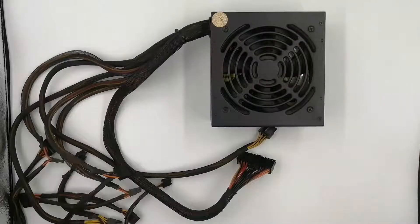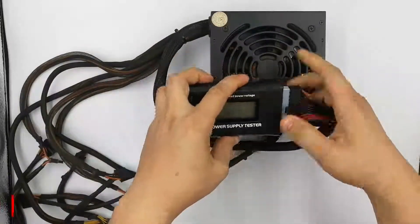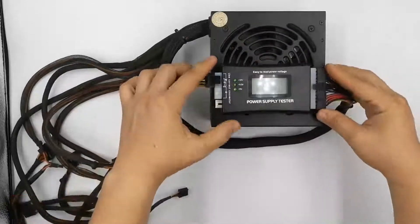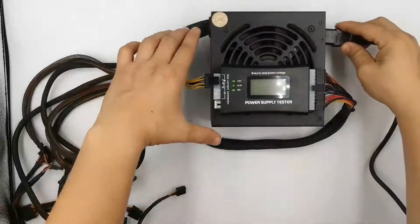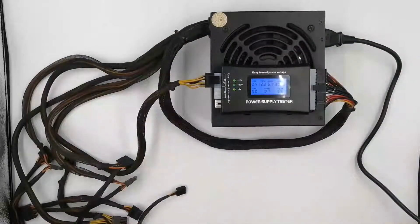To start with, plug both the ATX 24-pin motherboard power connector and the ATX 4-pin motherboard power connector into the power supply tester. Depending on the power supply that you have, you might not have a 4-pin motherboard connector but instead a 6-pin or 8-pin variety. If you have more than one type, only plug in one at a time along with the 24-pin main power connector. Plug the power supply into a live outlet and flip the switch on the back. Some power supplies don't have a switch on the back — if the one you're testing doesn't, plugging in the device is sufficient to provide power.